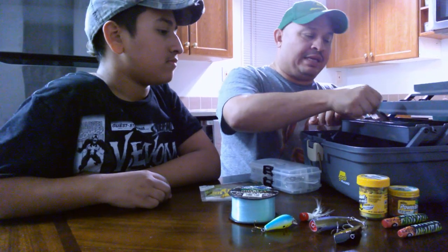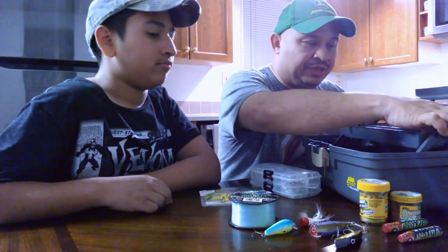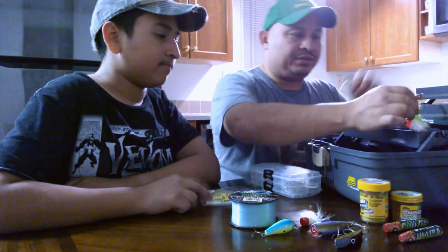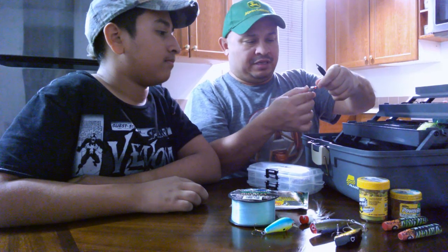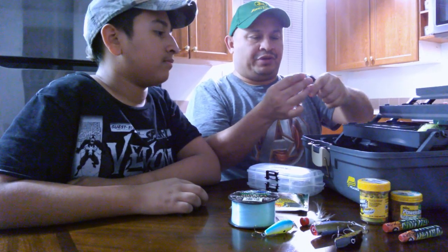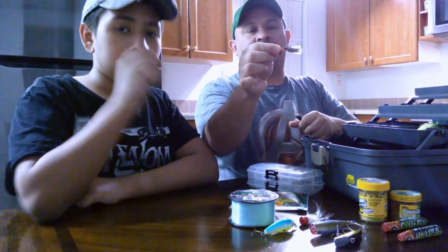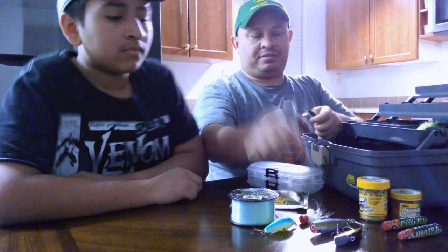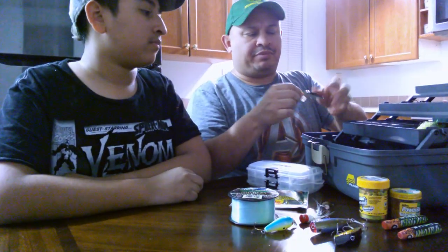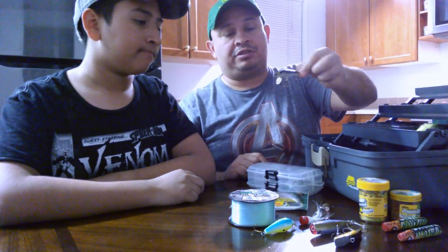We even went on eBay and bought some pretty neat vintage lures. Somebody was selling lures that he said were pretty old — like what they used back in the 70s and 80s. This one is probably from the 90s, an old Rapala lure. Looks like it's still in great shape.